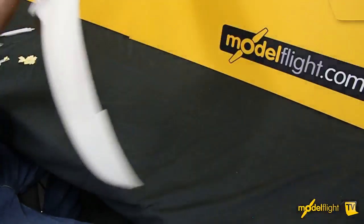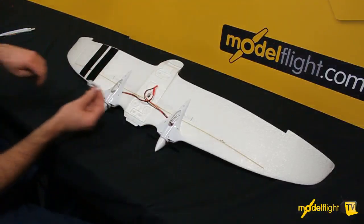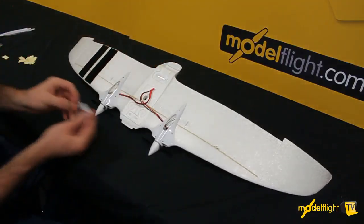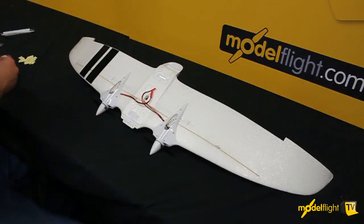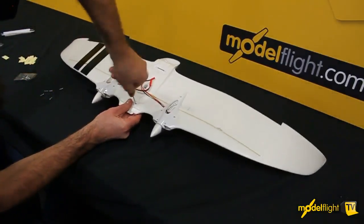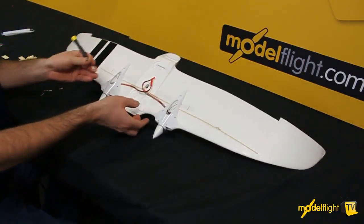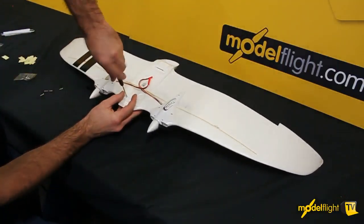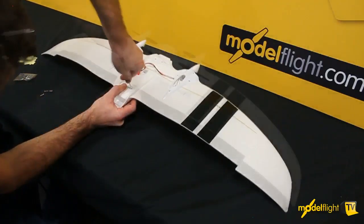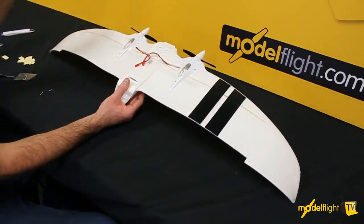Turn the wing over and you'll see where the screw holes come through the other side. One of these is magnetic — this sits on the back — and one's plastic on the front. This is held together with the longer self-tapping screws. Just do these up until they're firm. And that's the wing joint.